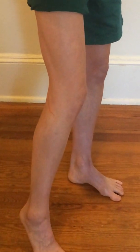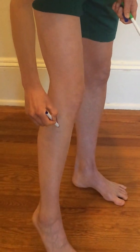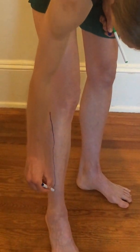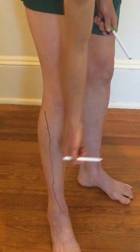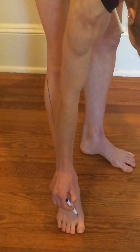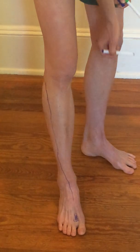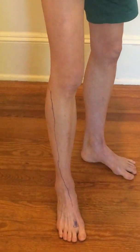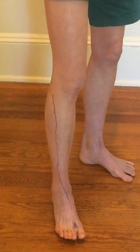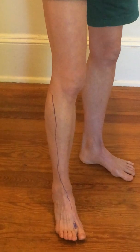I'm going to draw the deep peroneal nerve in blue — so remember, deep peroneal nerve like deep blue. It's going to come through the anterior compartment, cross the ankle at the anterior ankle, and then run deep. It's going to supply sensory innervation to the first web space, but really its motor innervation is going to be in the anterior compartment — toe extensors and anterior tibialis are the main muscles that nerve supplies.